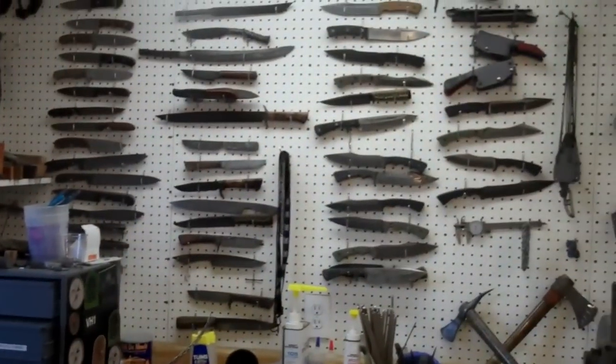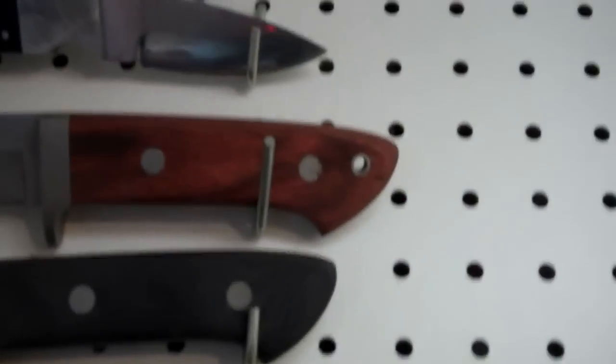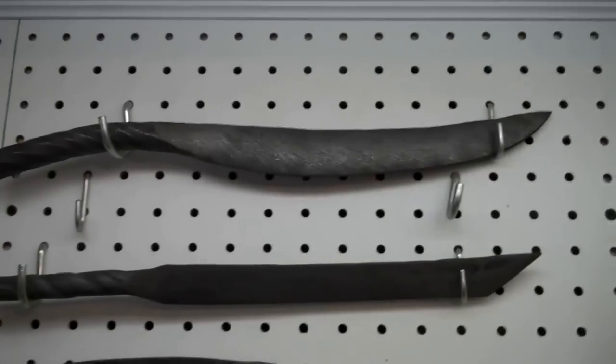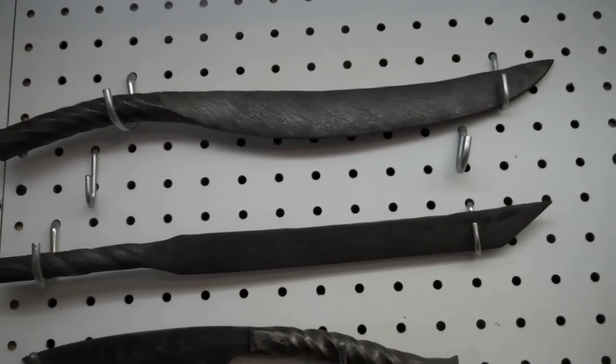Some of the knives I've made are against the wall here. I put them on the wall as I make them, so they're in chronological order. There's the first knife I ever made right there — I marked it, although it must be marked on the other side. There's the second knife I ever made. Coming down, this is in the order in which I made them. That's a Damascus — Cable Damascus. A little bush knife.